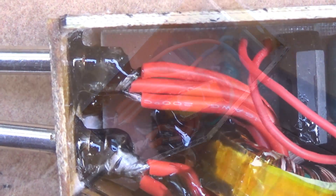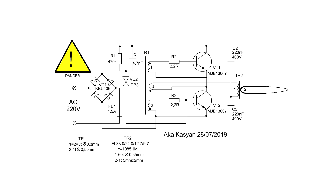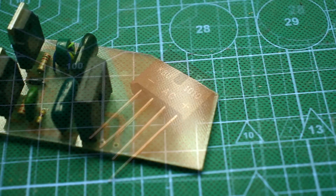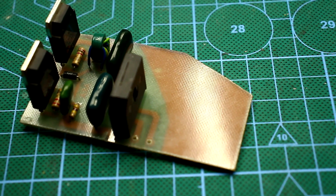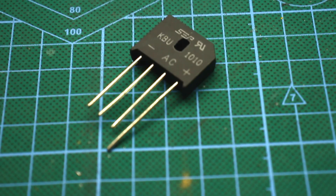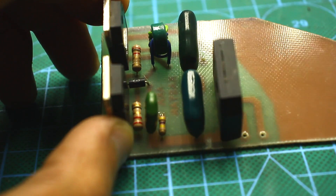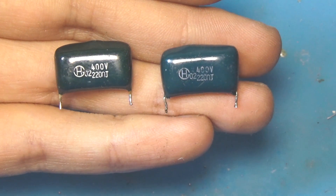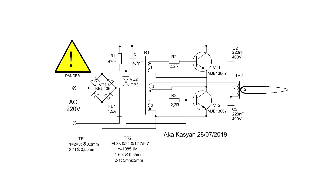The secondary wire is a multi-core wire in heat-resistant silicone insulation. As a bonus on the power transformer, you can wind several turns of an additional winding to power the backlight. As an input diode bridge, you can use a ready-made diode bridge with a current of 2A and a reverse voltage of at least 400V, or assemble a bridge of four separate diodes. I use the KBU1010 bridge — a 10A bridge with a reverse voltage of 1000V. For such a power source it is more than enough, but the bridges were available so they were used. Capacitors of the half-bridge are preferred at a voltage of at least 400V. The control transformer has three windings: two base windings for transistor control and a current feedback winding consisting of only one turn.